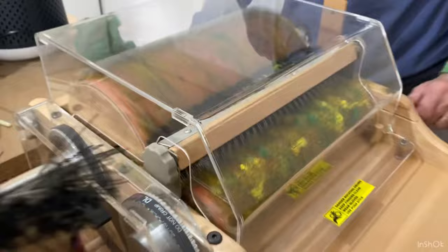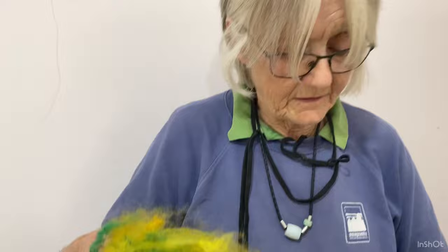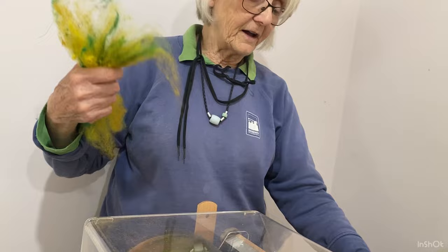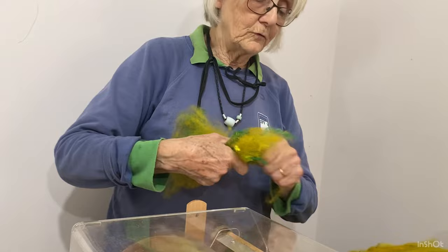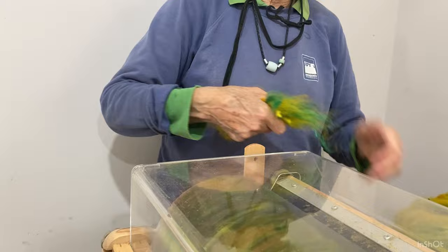Just to remind everybody — you need to wear a mask when you're doing anything like this because there's quite a lot of dust. I also have an air purifier running. The other important thing about your carding machine: it is designed to align the fibers, not to separate them. So you need to have separated the fibers before you feed them into the carder, otherwise you could wreck it — break the carder cloth.